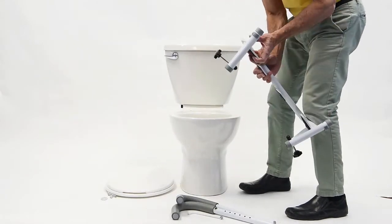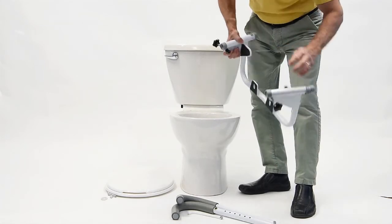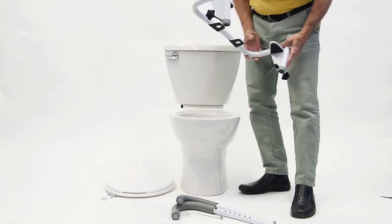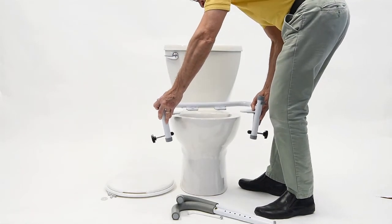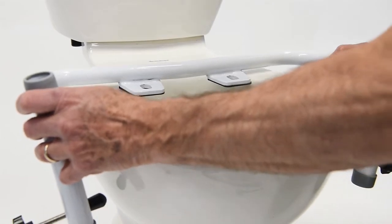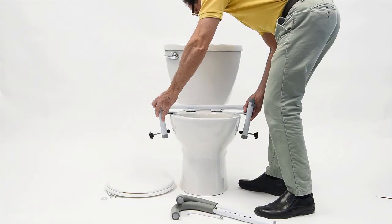Pick up the main section of the Ultra Frame and ensure you back off the adjustable tension knobs completely. Locate the rear of the frame, indicated by the two holes on the base plate where the toilet seat hardware will be reinserted. Slide the frame over the toilet and line up the Ultra Frame holes of the base plate with those of the toilet itself.